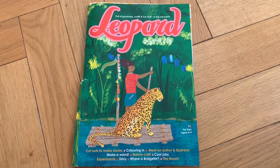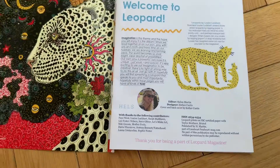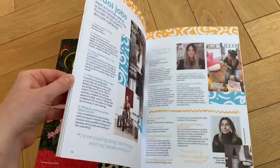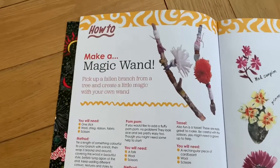Here it is — it's aimed at children ages four to nine. The illustrations are incredible. This is Hells, the year one child's parent. It's full of stories, crafts, science activities, things to make and do. The one we're going to do today is this one.